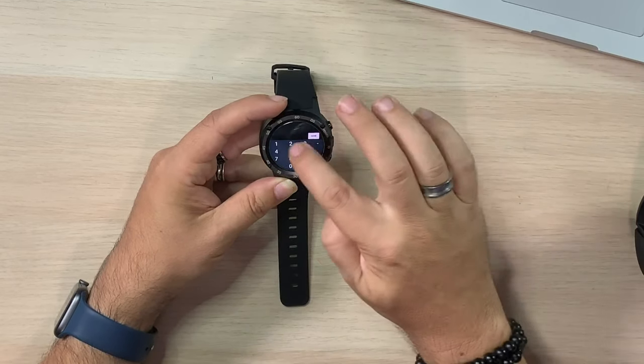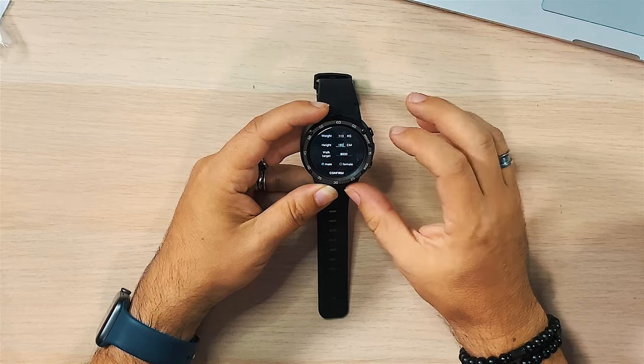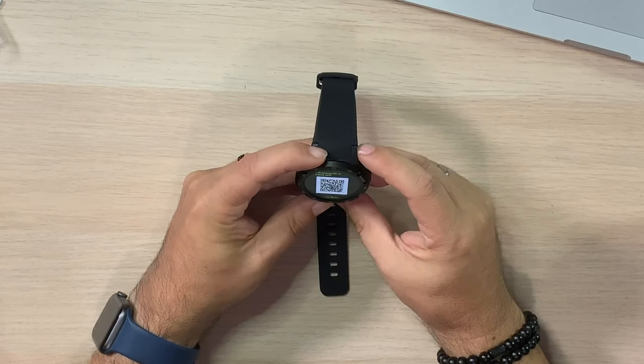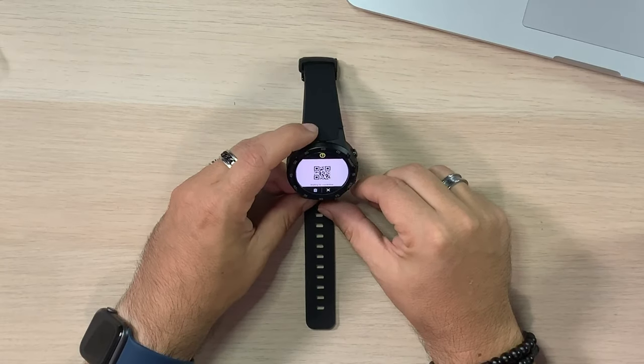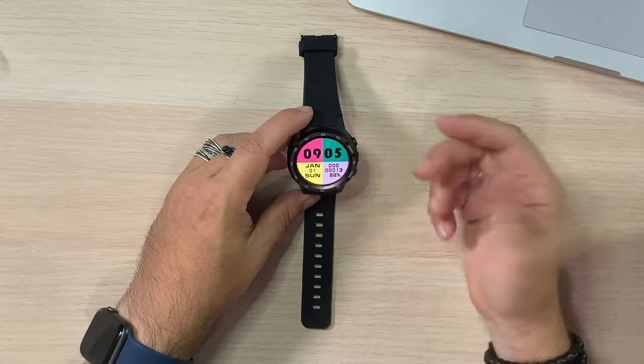It's got a little vibrate when you go through this — so 113 kilograms. Confirm. Scan the code from a smartphone to connect it. I guess I need to do that — install the app. What if I close out of that? I don't want to connect it yet. So it does have to connect, but if you close out — there you go — you don't have to. You can skip the app if you don't want.